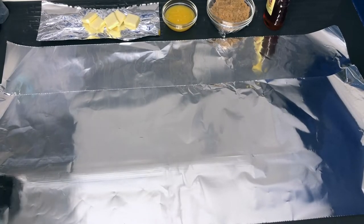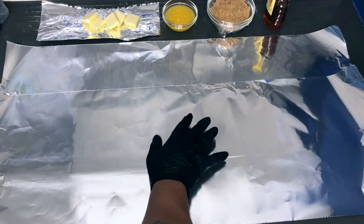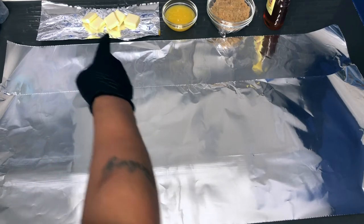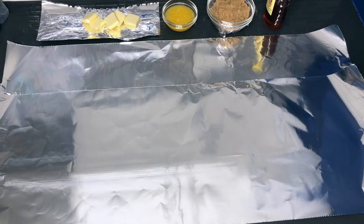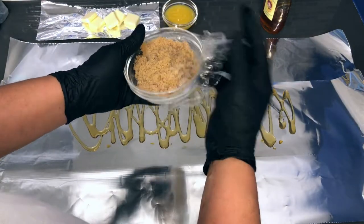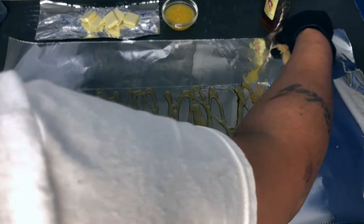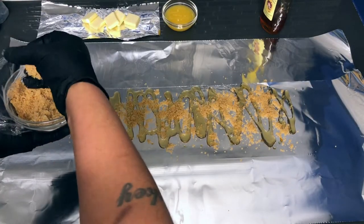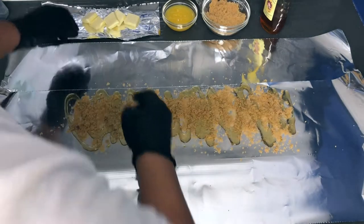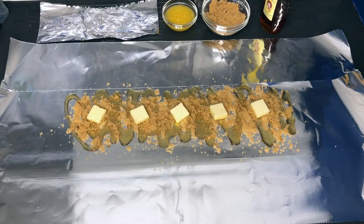Here are my ribs on the cooling rack after the two and a half hours. I'm placing them onto the foil and drizzling some honey — just a zigzag motion. I had the brown sugar covered in saran wrap earlier so it doesn't get hard. Sprinkle a generous amount of brown sugar. The reason I'm using orange juice instead of apple juice, broth, or beer is because the acidity will help tenderize the meat. Now adding some butter — about five pieces.